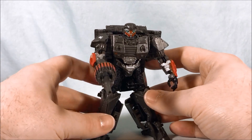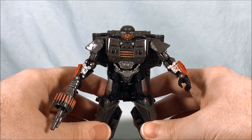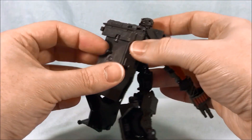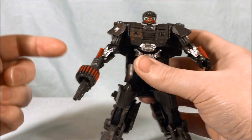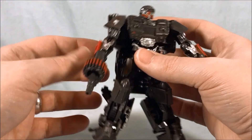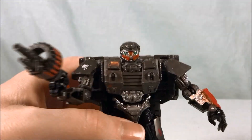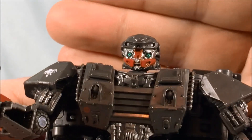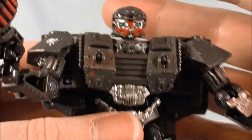Here is World War 2 Hot Rod out of the packaging. He looks cool. The color scheme is good, although it is a lot of gunmetal gray. He does have a few pops of rust orange which looks good, and a little bit of silver as well. Taking a look at the head sculpt — I really like it. It's a little basic but I like the green eyes and the silver and the orangey rust color.